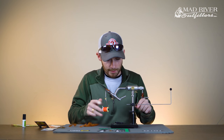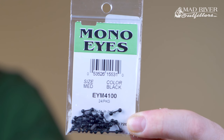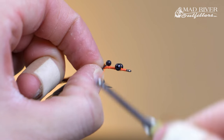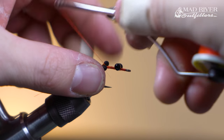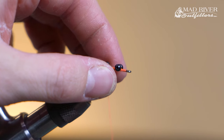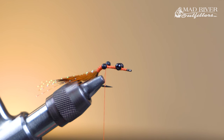Next we're going to take our medium mono eyes and lock these in just in front of the tying point for your rabbit. You can butt your eyes up against that tying point to make sure they don't slide around. Same as what you did with the bead chain, just a few figure-8 wraps. No need to super glue these — we don't want to melt that plastic.